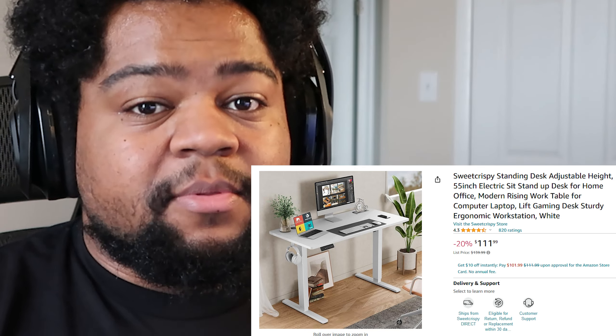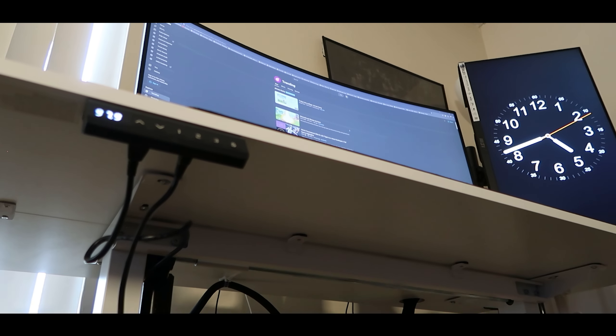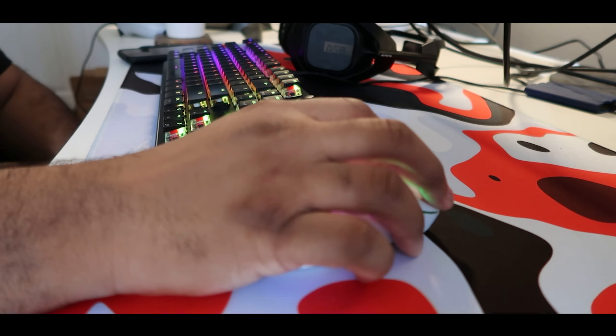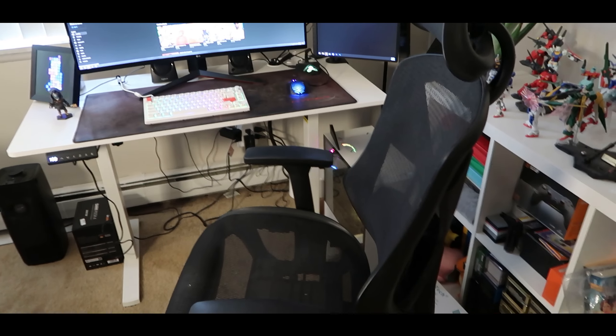A higher refresh rate makes the gameplay feel and look a lot smoother, and it's honestly been a miracle for my gameplay. I feel so much more comfortable with this monitor — I can't even go back to 1080p now. The desk is overall really nice. I don't know what brand it is — it was something I got off Amazon for about $100 and it turned out really, really nice. It's a standing desk. Both of my desks in my office are standing desks — I want that versatility if I'm feeling uncomfortable from sitting all day, because sitting all day is not good for your back.